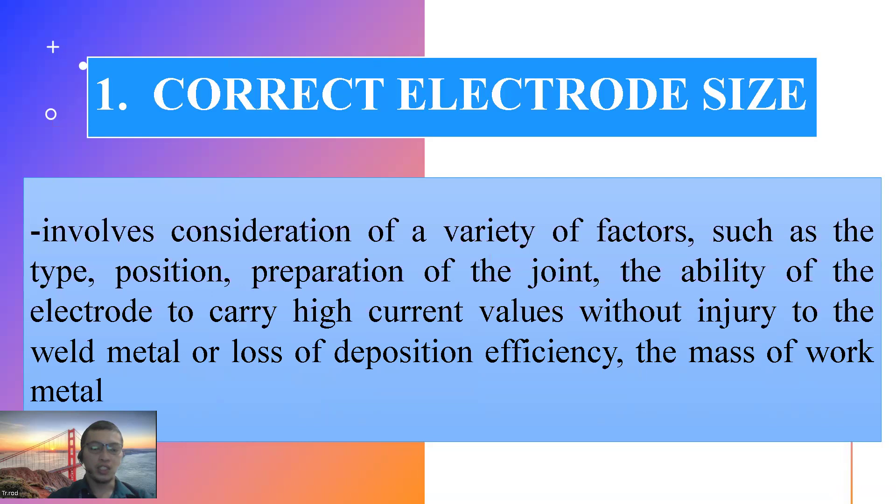Correct electrode size involves consideration of a variety of factors such as type, position, preparation of joint, ability of electrode to carry high current, length, and the deposition efficiency as well as the mass of work metal. Pagpipili ka ng electrode, iisipin mo muna kung anong klase ng electrode ba yung kailangan mo — makapal o manipis na electrode.